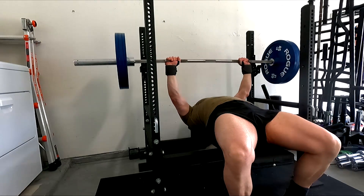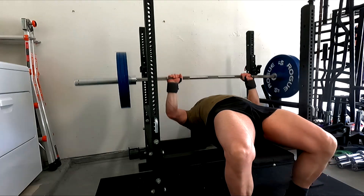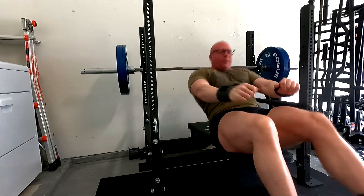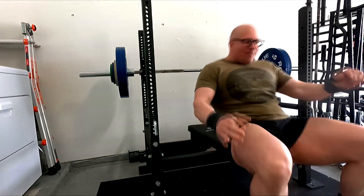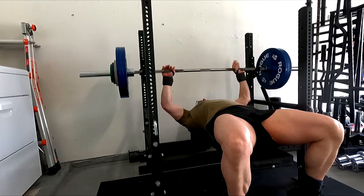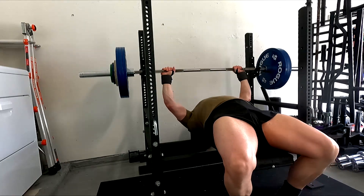Since I did an easy 3-second pause last week with 345, I decided to ramp up to 350 for my training max, try to do at least a 2-second pause and then drive it up. It did feel actually heavier — I felt that extra 5 pounds — but I'm pretty happy with this and I feel like this is a good training max for me to work with.